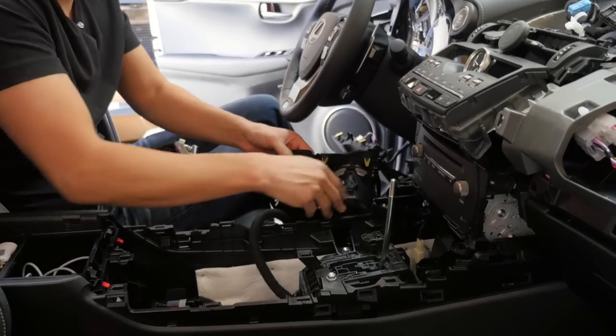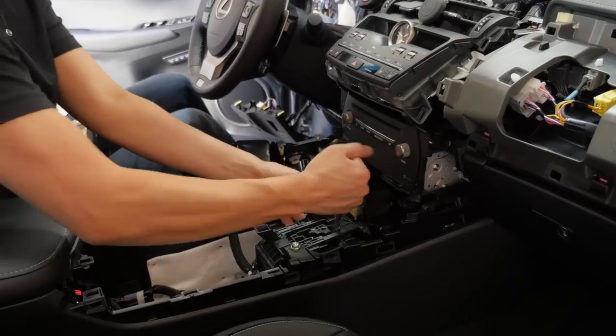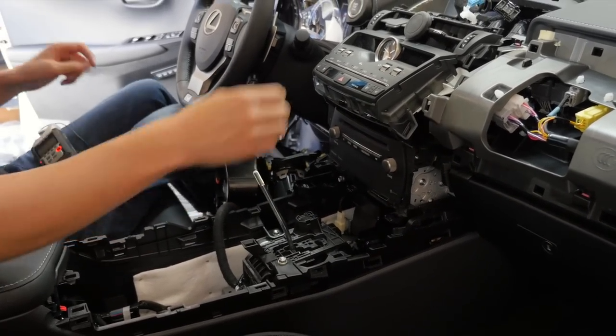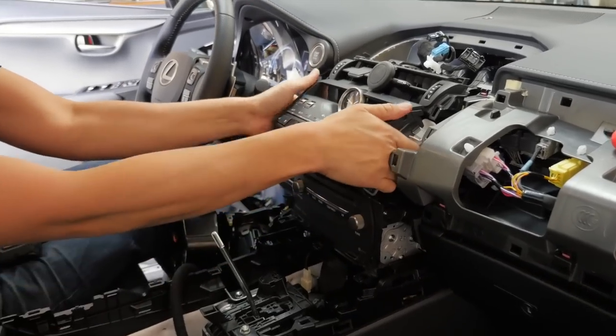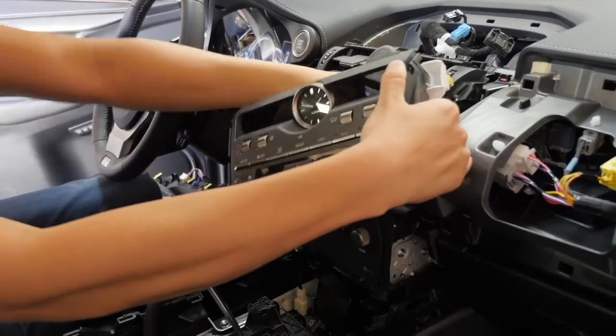After you do this, go ahead and leave it off to the side. Next, press this button and change the gear all the way down. Then remove this top piece — just grab it and pull it towards you, it's held by clips. There are two connectors behind it.